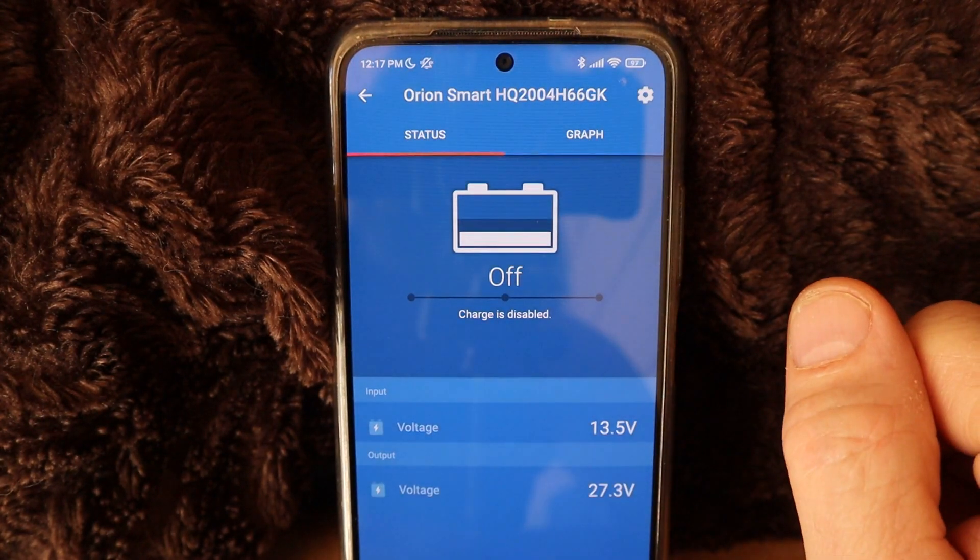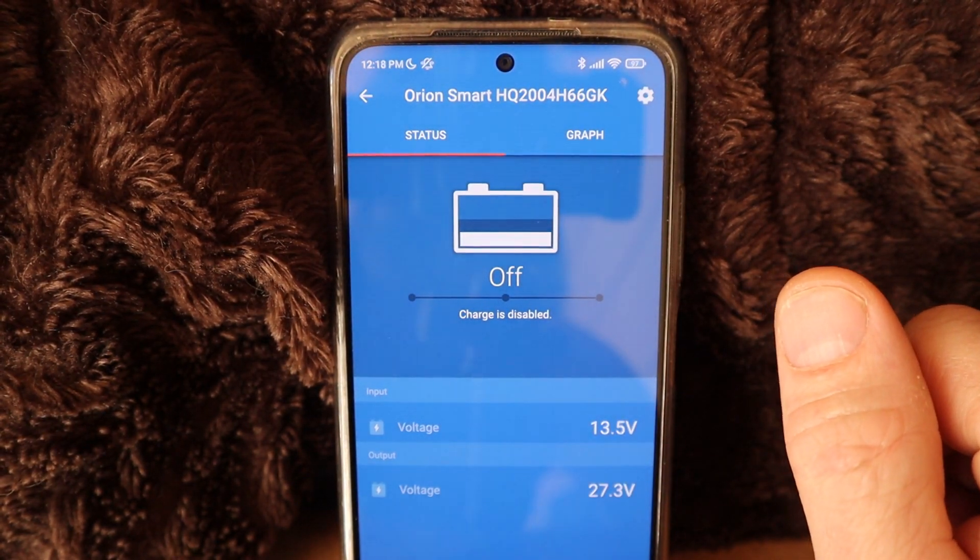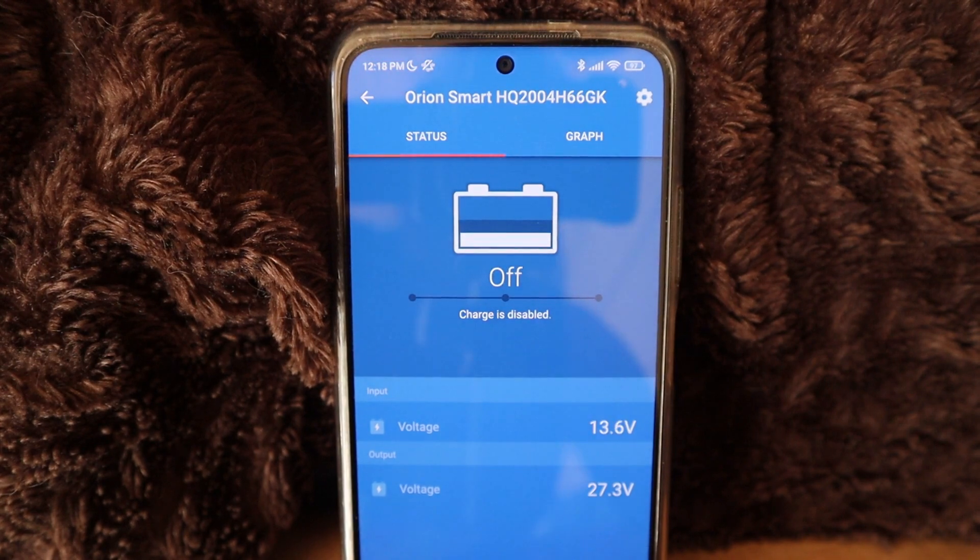Those are the settings for the Orion Smart Charger — the Victron DC to DC charger. I just wanted to share the settings with you. I'm sure there are people out there who have gotten one of these Victron DC to DC chargers and aren't 100% sure how to set it up, so I hope this video is helpful to quickly get that set up. Guys, thank you for watching — this is Jake with Think Free Live Free. Please hit the like button and subscribe if you found the content useful. Take care and have a great week!